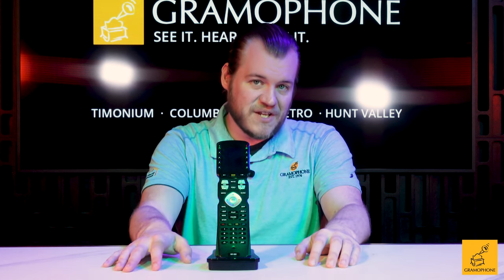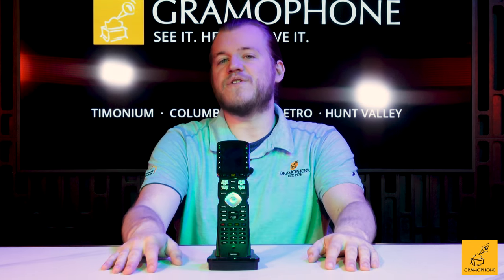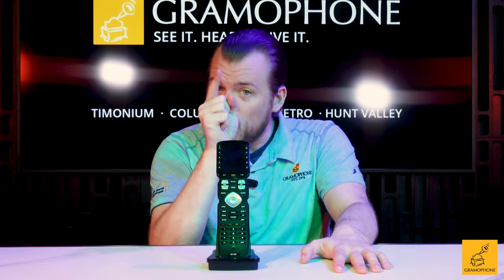Say, in your TV stand for example. We would then program this remote according to how your system is laid out so that it's custom tailored to what you need it for and set up with very specific functions that you want.